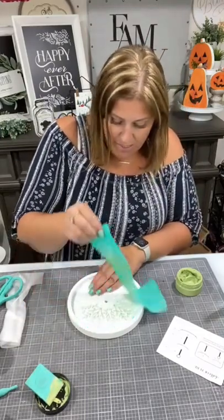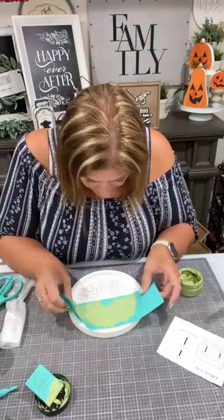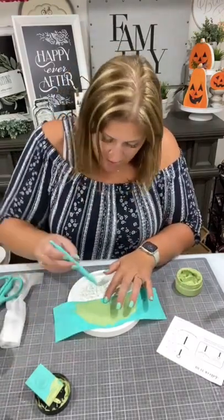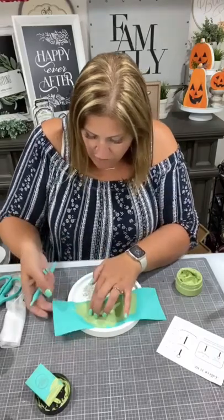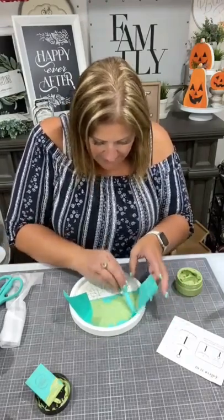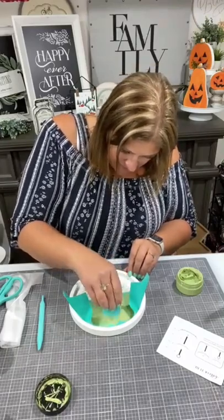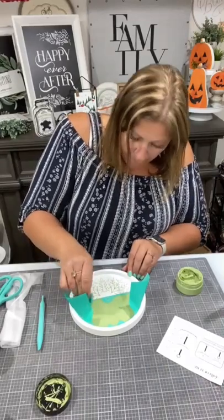I'm going to lift it up, rotate it, and do it again. I'm just going to lift this up to kind of stick it down — easy, in place. Pick up a little bit more chalk paste and squeegee it on. That's it. Once this is done, we're going to dry it and put it together.